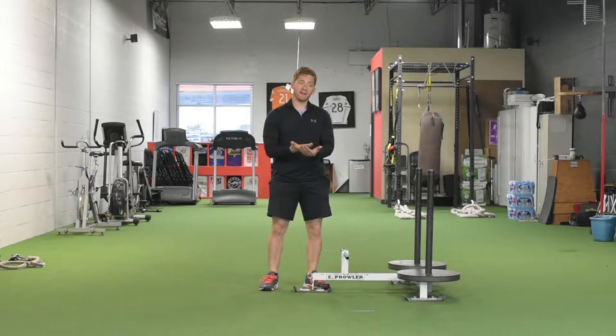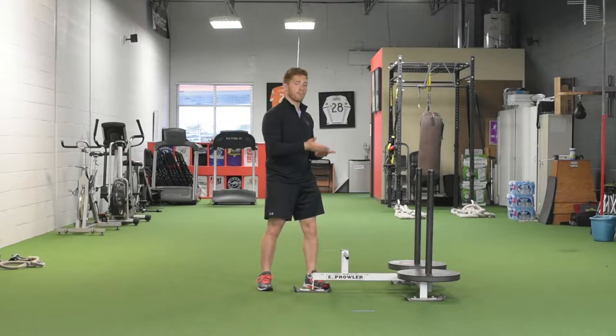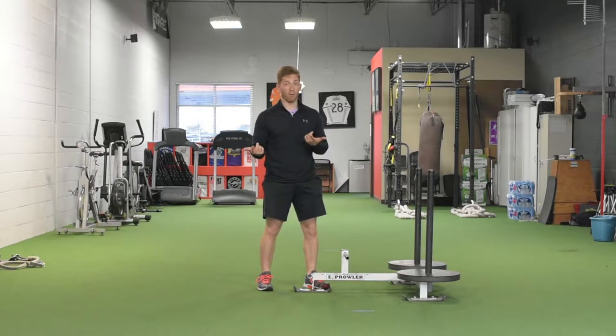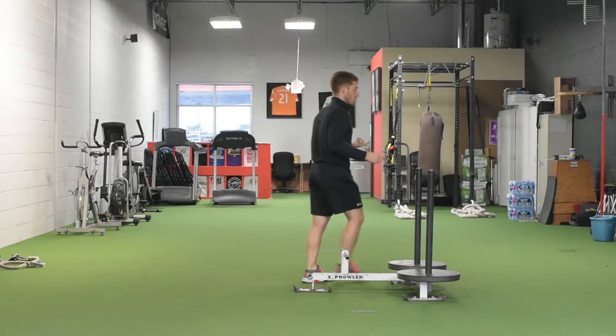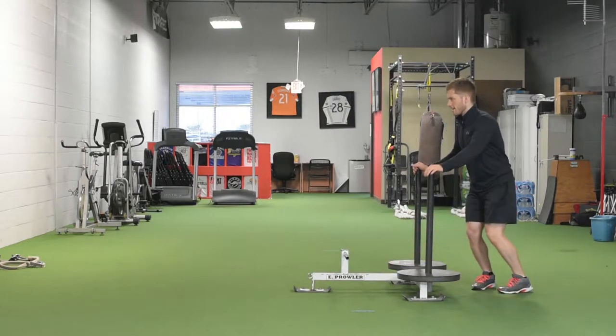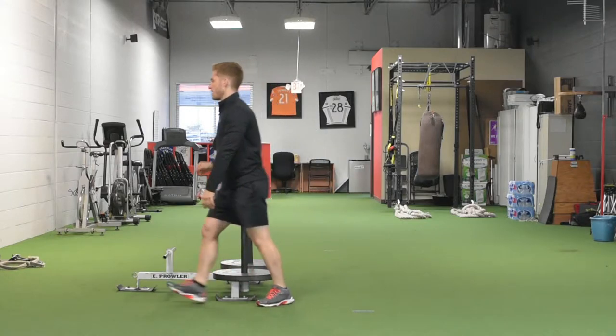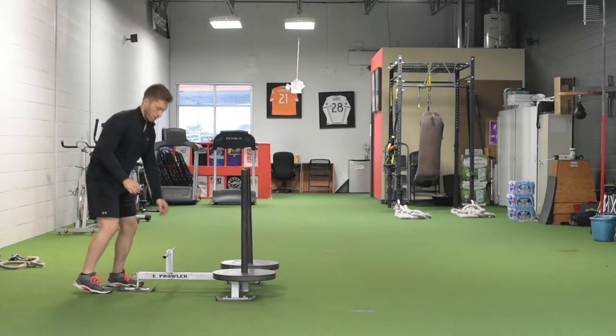What I like to do if I'm teaching an athlete — I'm teaching them to produce force again — I usually like to start them with just a simple walk. Very deliberate steps, be conscious of your mobility, and drive forcefully through the ground.